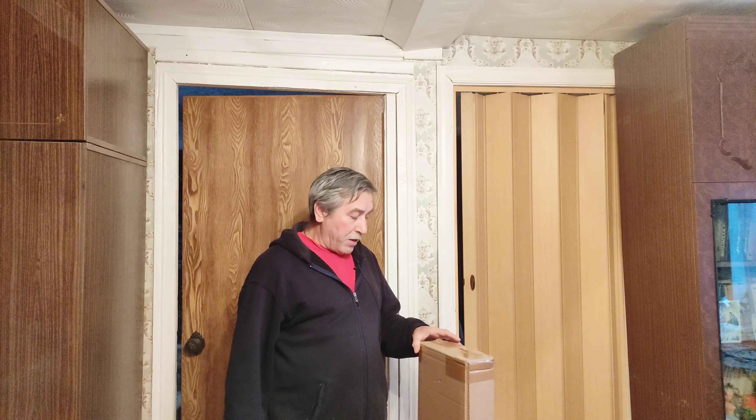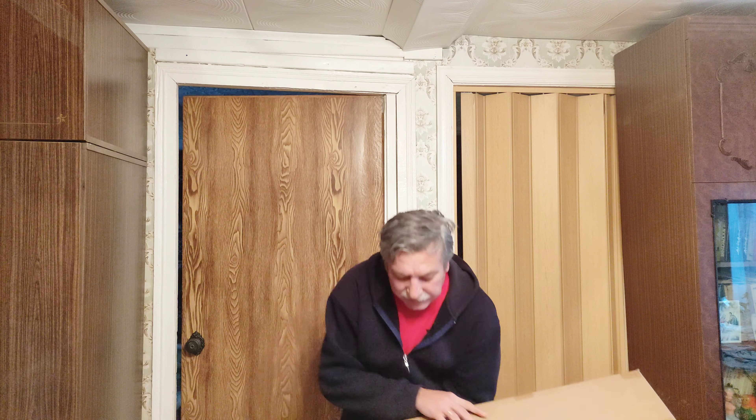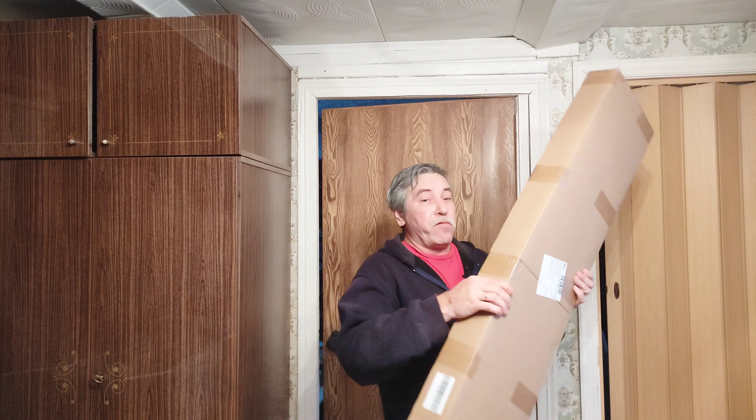Здравствуйте, дорогие друзья, подписчики и гости канала. Сегодня у нас очередная распаковка очередной посылки с сайта Алиэкспресс. Здесь студийный штатив для фото и видеосъёмки. Давайте соберём и оценим его.